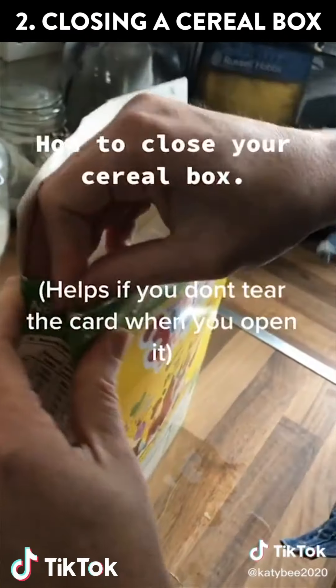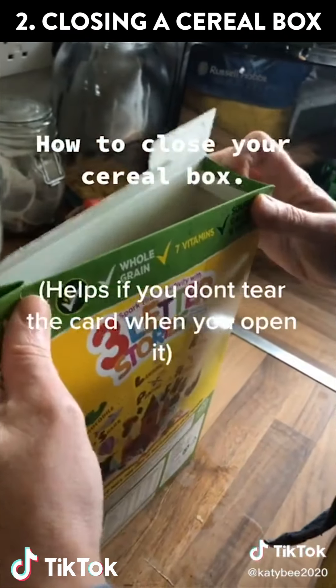Is it cool that maybe you can cover twice the amount of territory in less time? Sure. This next hack involves the cereal box.